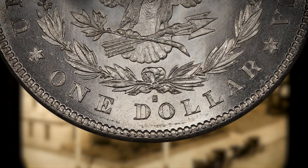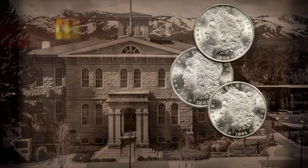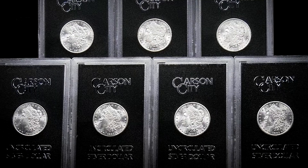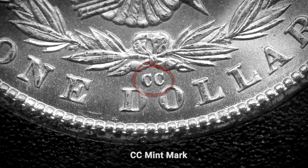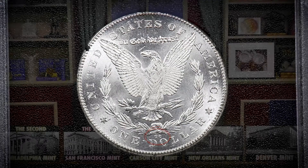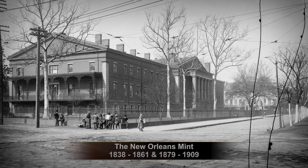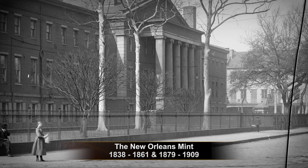The Carson City Mint's Morgan dollars are known for their ties to the Wild West frontier. They were produced from 1878 to 1885 and then again from 1889 to 1893 — these are coins that were exchanged by cowboys and outlaws. The infamous CC mint mark is among the most popular in the series and can be found on the reverse of the coin. The New Orleans Mint stopped all coin production because of the Civil War, but by 1879 it was up and running again, reopened specifically to meet the demand for Morgan silver dollars, with an O mint mark on the reverse.